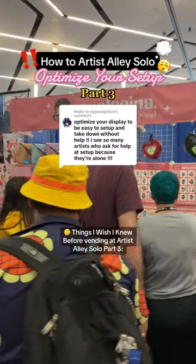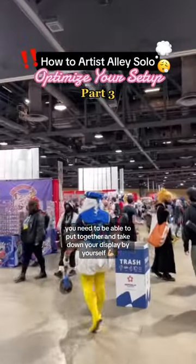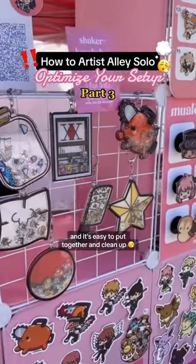Things I wish I knew before vending at Artist Alley Solo, Part 3. Optimize your setup. Ideally, you need to be able to put together and take down your display by yourself. I use grid cubes to build it up, as it doesn't take too much space in my suitcase and it's easy to put together and clean up.